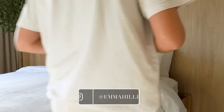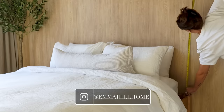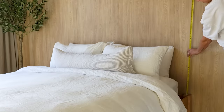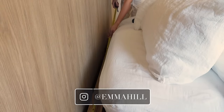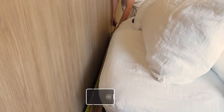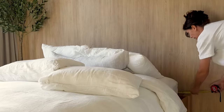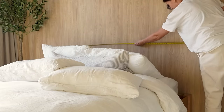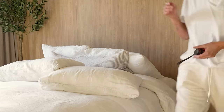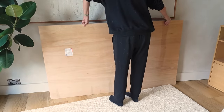First things first, you will need to measure how big you'd like your headboard to be based on your bed setup. I wanted ours to overhang the bed slightly either end, so I've added some extra centimeters onto that width measurement. I've listed all the measurements I've used for our king-size bed down below in the description box, but you can choose exactly how high and wide you'd like it to be. Depending on your bed, just bear in mind that your headboard can either sit on the floor or on your bed frame, as ours will.